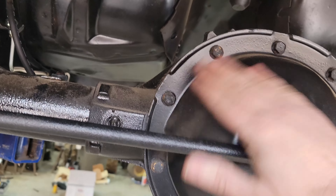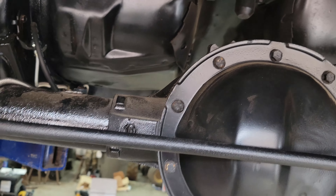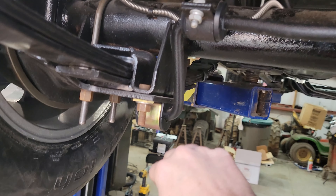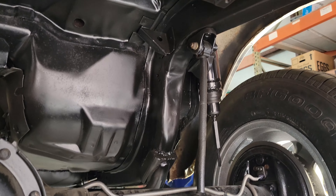That looks bad on camera but that's just dust from powder coating and grinding and all that stuff. New bushings up there, and the same on this side.